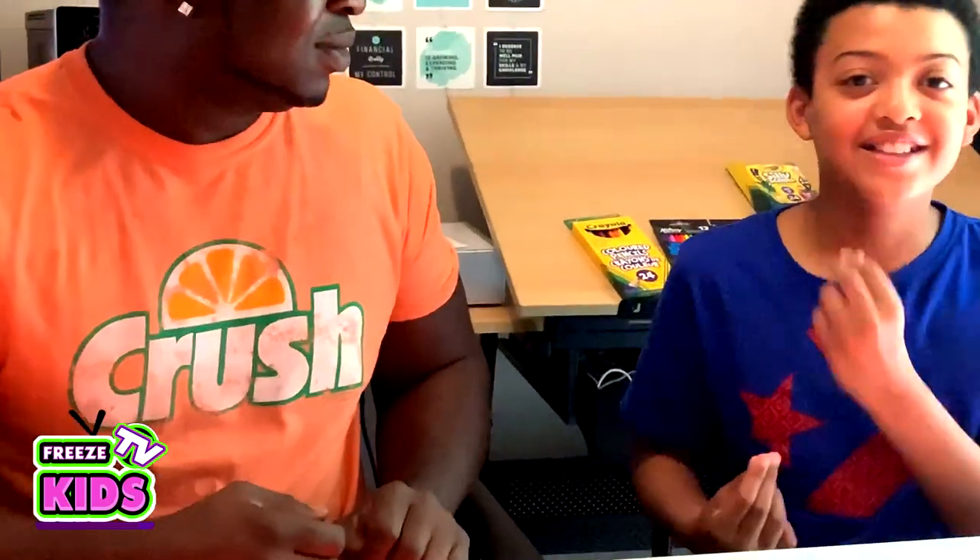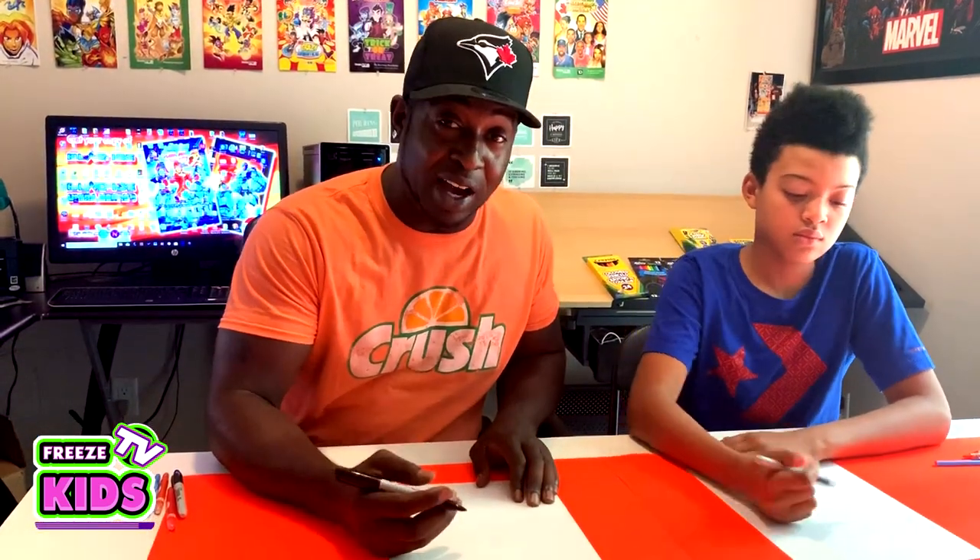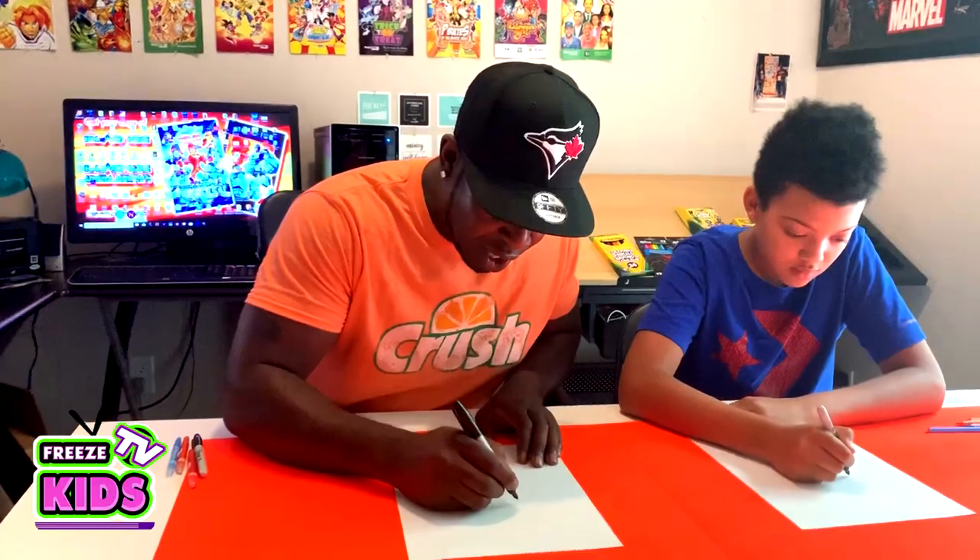Baby Mr. Krabs! We're going to draw Mr. Krabs, and the way we're going to start is with his eyes. And Mr. Krabs has some really strange eyes.